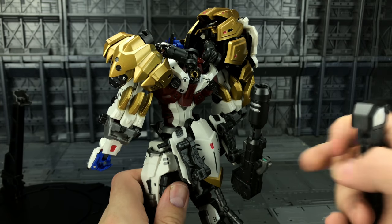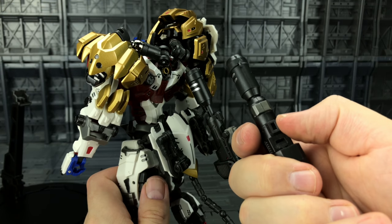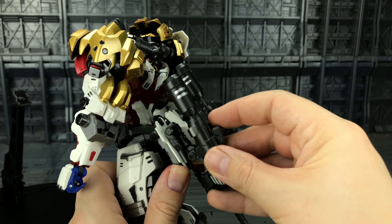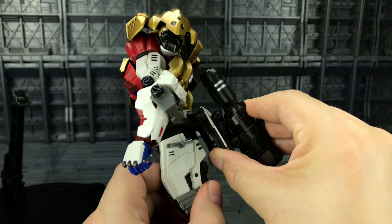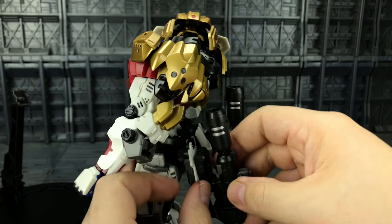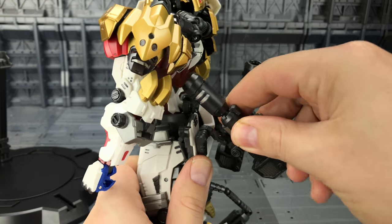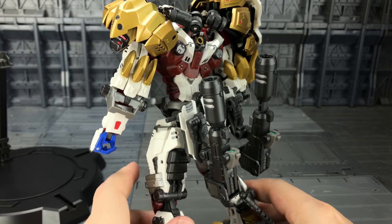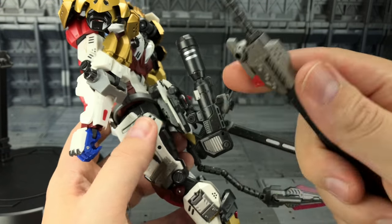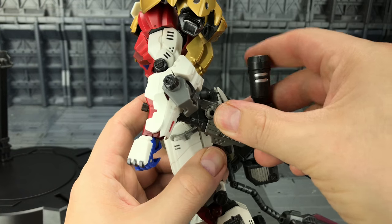I've already mounted one of the cannons. Make sure this section is pushed down — there's a slot here and a tab. It's a very tight, fulfilling connection once you peg it in; it's not going anywhere. We've got a nice soft but strong ratchet that goes up and down. We can then bring in the swords in their sheaths; they just slide on using the hole here and the tab at the side.